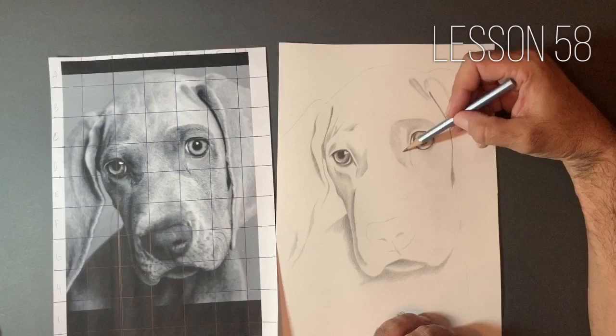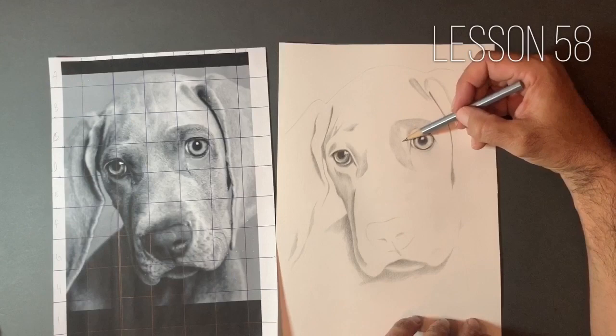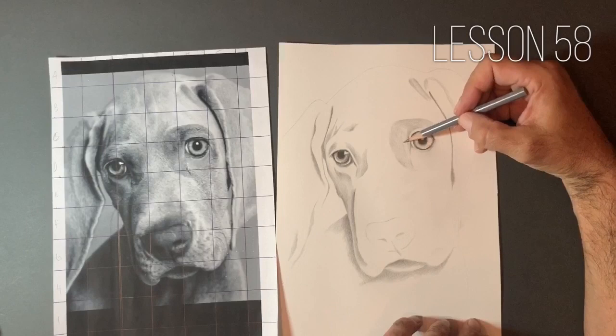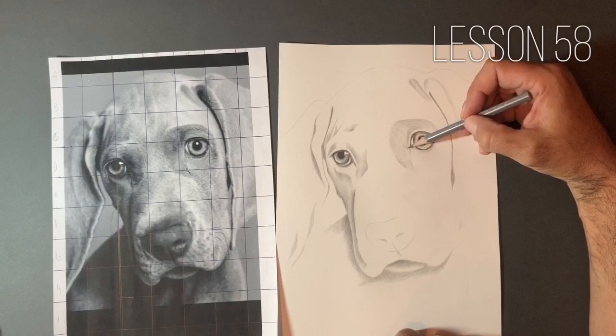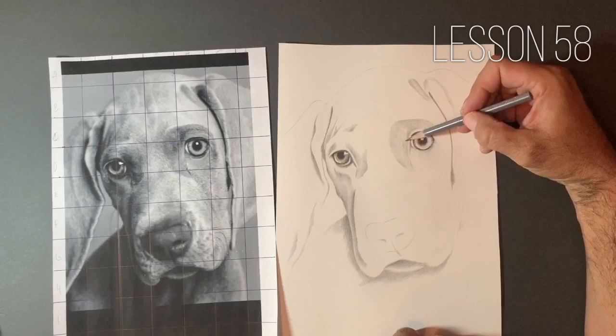So we're working with the tooth of the paper, following the general grain of the hair, and working in small sections, small patches. Every few strokes, what I'm doing is turning my pencil — and what that does is it self-sharpens our pencil so that we're not constantly having to sharpen it. That makes it less time consuming, but also means we're not wearing the pencils down as quickly, which saves us money and means we're not constantly having to buy new supplies.